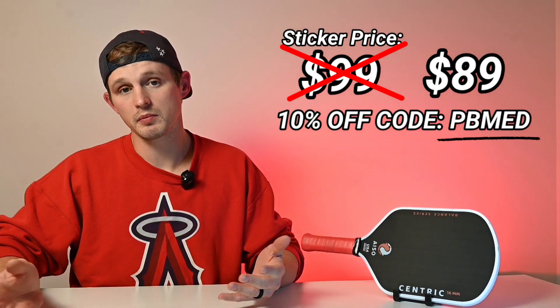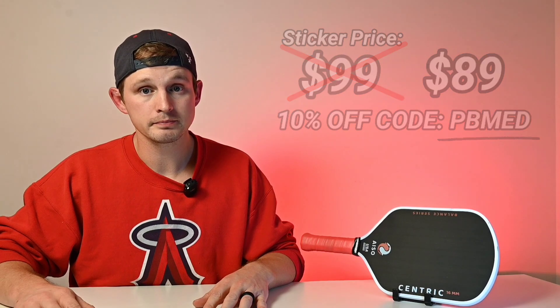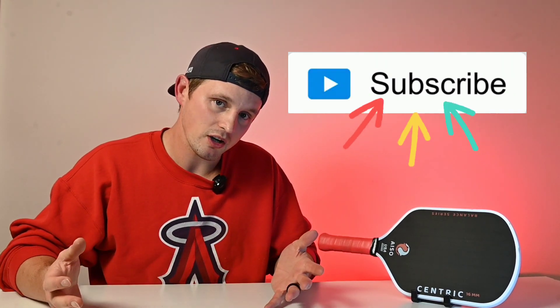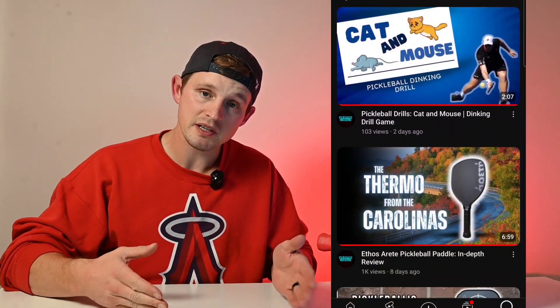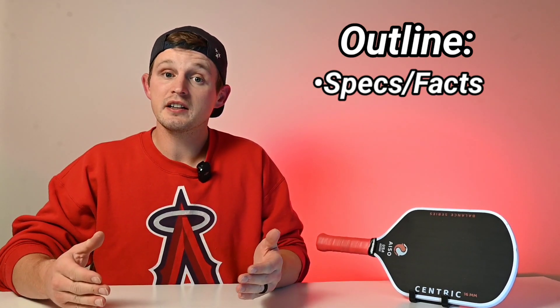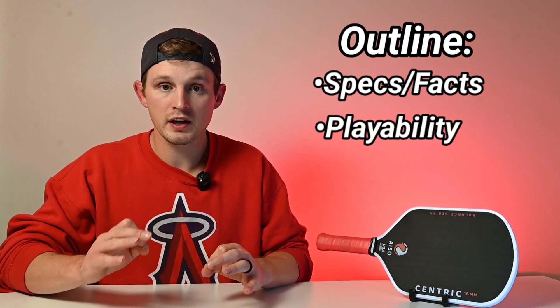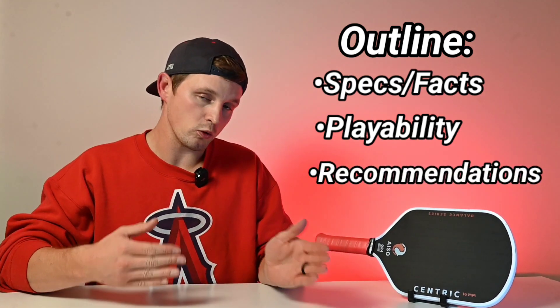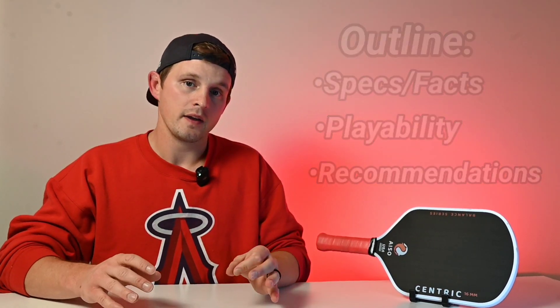With that price and some really cool features, I think this has the potential to be one of the most popular paddles of the coming year. If you like the review, go ahead and subscribe — it enables me to make more content like this and you'll be the first to know about new paddles, reviews, and drills. I'll start with some specifications and facts you should know about the paddle before I get into the actual playability, and I'll make recommendations on who would and wouldn't like this paddle.